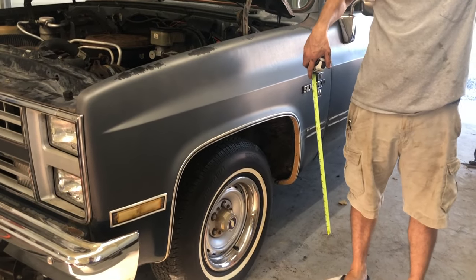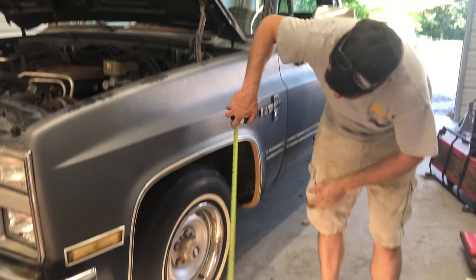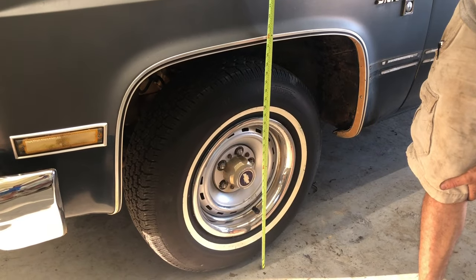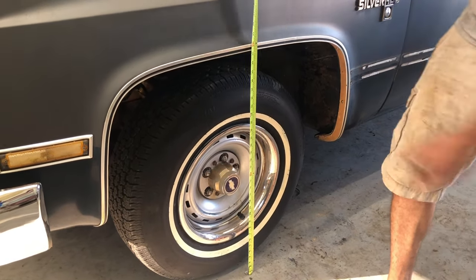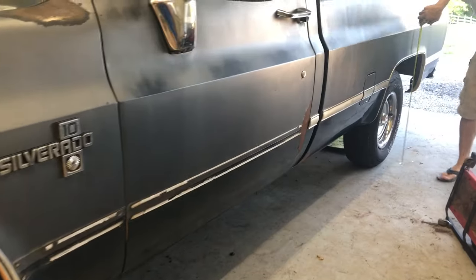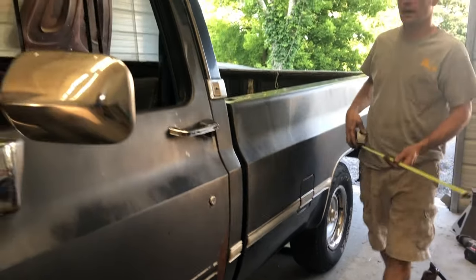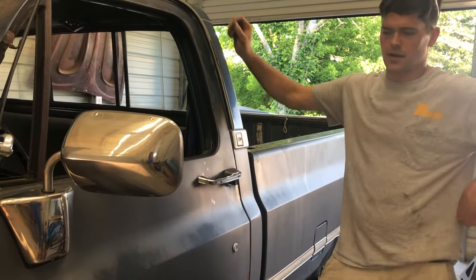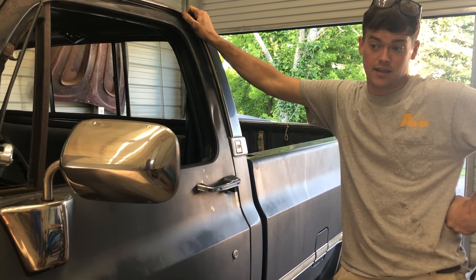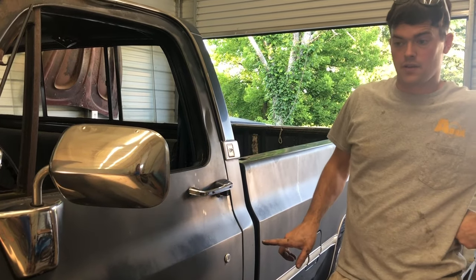On this video we're gonna lower the truck, that's the plan at least, and do a little bit more tune-up work. This thing is 31 and a quarter right there and 32 and a quarter at the back, so it's an inch higher in the back. We're probably gonna cut the front coils, maybe use drop spindles, and we're probably gonna flip the rear end from the bottom of the leaf spring to the top.